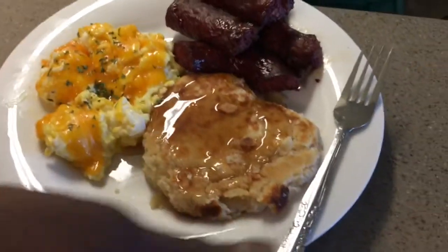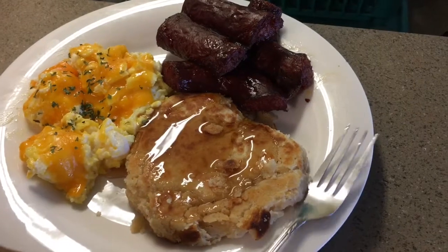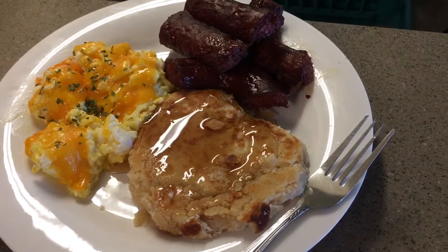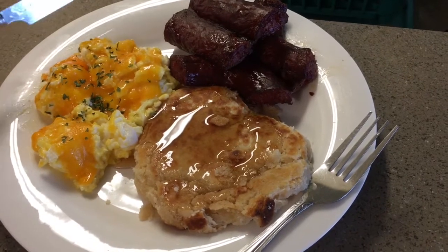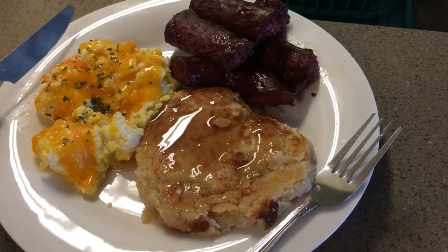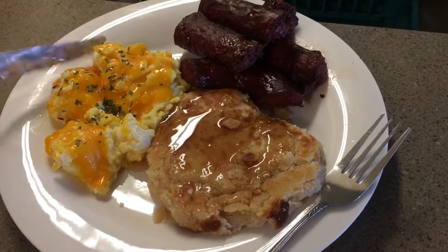Now we have the finished product. I fried the biscuit dough about five minutes, about a minute on each side so it don't burn. I put some syrup on it, but you can eat it with jelly or however you want it. Basically this is a breakfast hoecake, which is just a biscuit that's fried. And that's it, y'all.